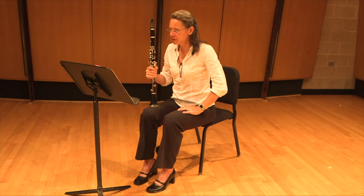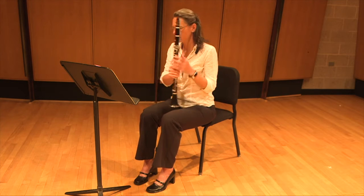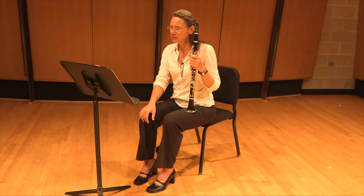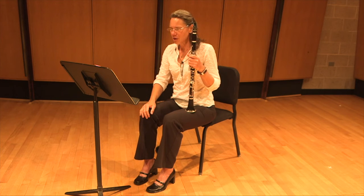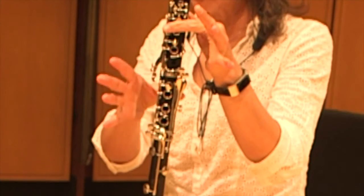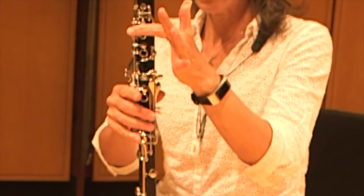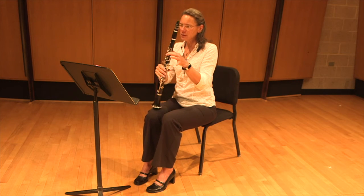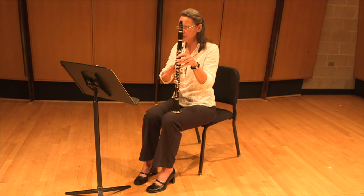Probably the trickiest part of this etude is the trills, which happen in measures 17 through 20. Since the tempo is so fast, we have a trill and grace notes in the space of just one eighth note. I think there's only time to do one trill — so I'm going to play B-flat, C, B-flat. That's my one trill, and then those two grace notes: A and B-flat. So it's really five notes in that one eighth note.